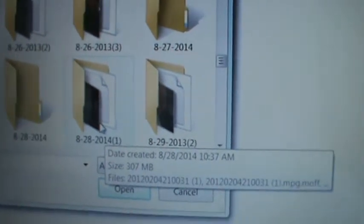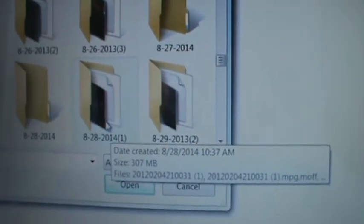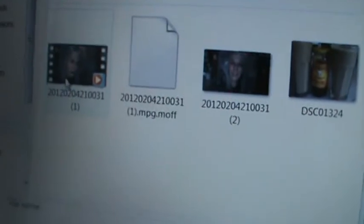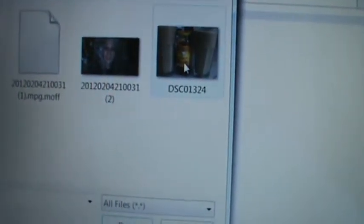YouTube automatically takes you to your documents — you don't have to go there on your own. It'll automatically put this screen up because we're still on YouTube. So I'm going to click on that, then it's going to show me what's in that file. I know this is the video because of those little things on the side, and I know these are pictures.